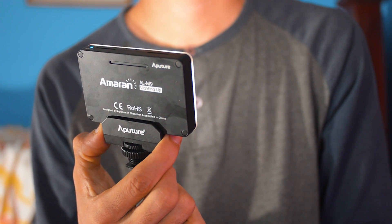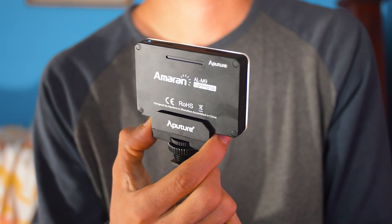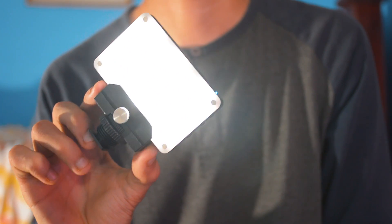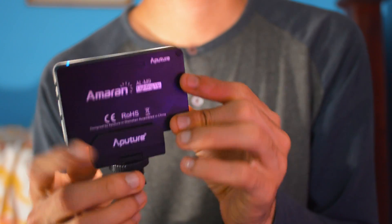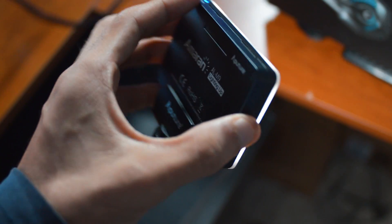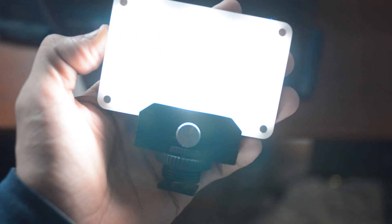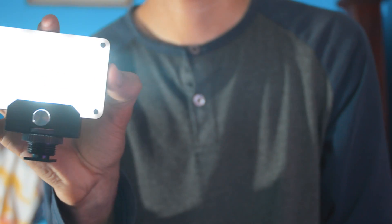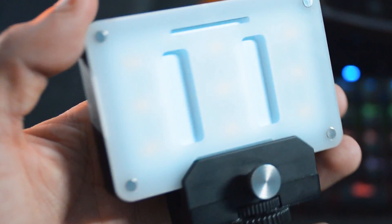Finally, we have the Amaran AL-M9 on-camera LED from Aperture. I did a full review on this in the past — if you want to check that video out, make sure to click the link in the description. But I just had to mention this again because I really like this LED. It has nine brightness modes from the dimmest to brightest, and when you set it to the highest mode it gets really, really bright — much brighter than other LEDs at this price point. I just take this LED with me everywhere I go.